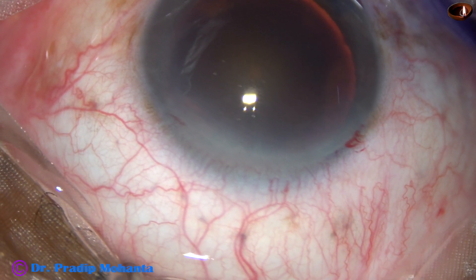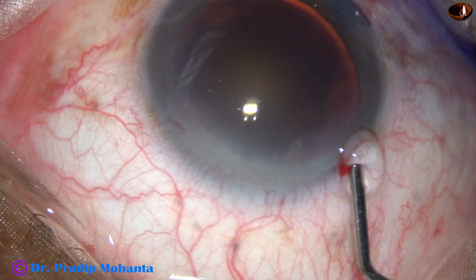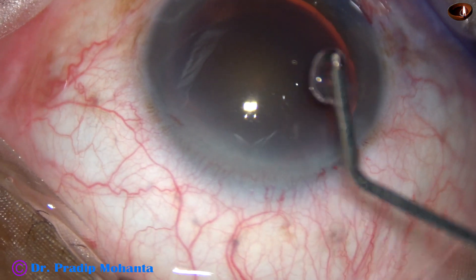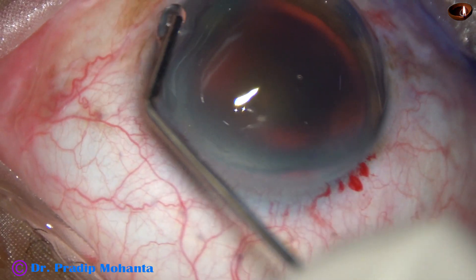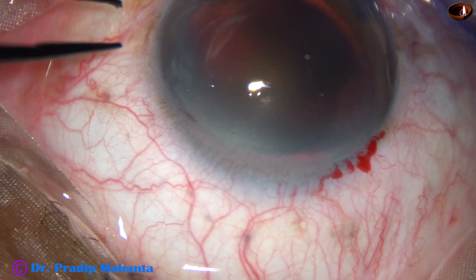2% hydroxypropyl methyl cellulose is used to fill the anterior chamber. The methyl cellulose is applied over the corneal epithelium for better visibility, and it also protects the corneal epithelium.